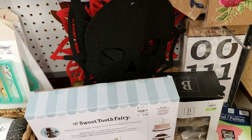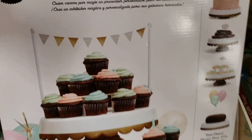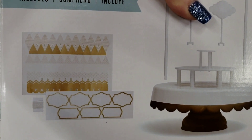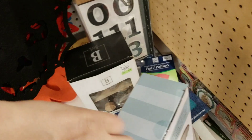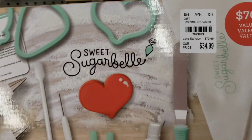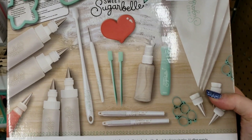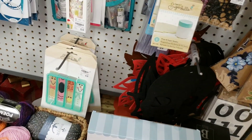They have a bunch of items by Sweet Tooth Fairy. This is brand new. So here's your little cupcake stand. They've got some cool kits here. We have this kit — for making cookies and things.